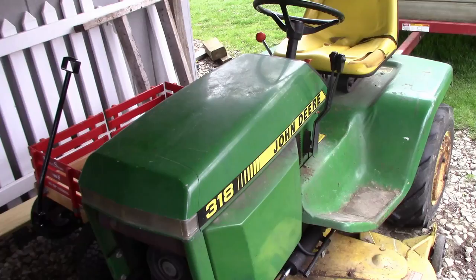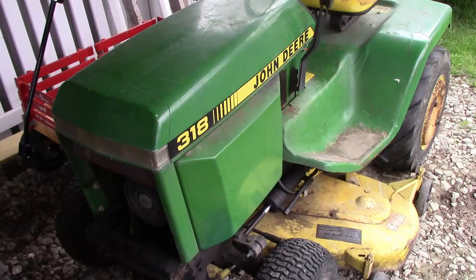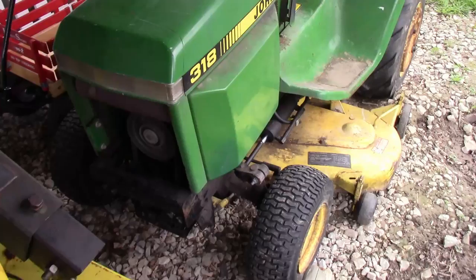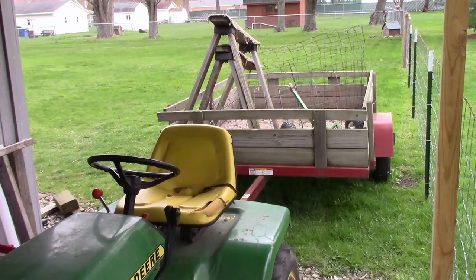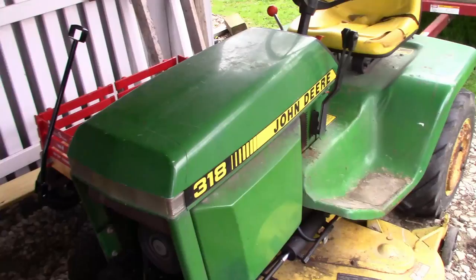Back here at the shed under the lean-to where I keep all my stuff. This is my backup mower — I did mow with this a little bit in between that Cub Cadet and the zero turn. I think it's an '85 John Deere 318. It's got wheel weights, ag tires, and a 46-inch deck. There's also the backup trailer in case something happens to my other trailer.